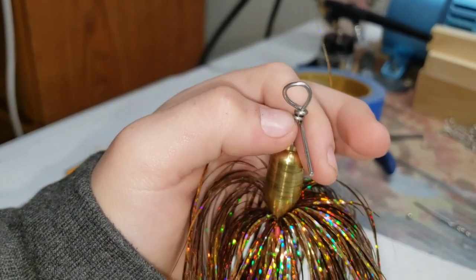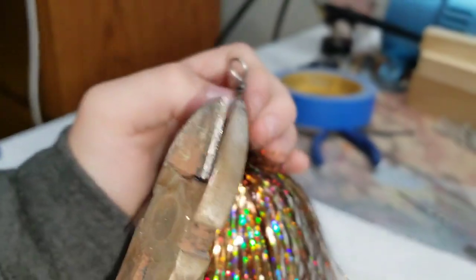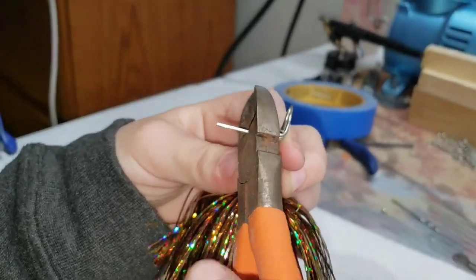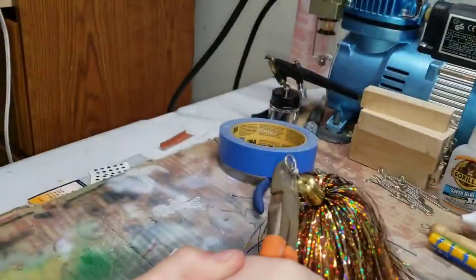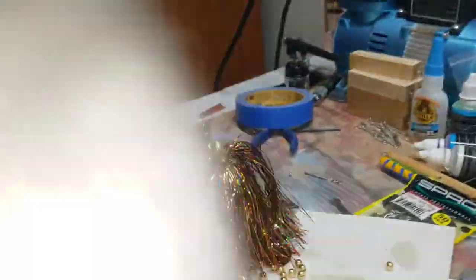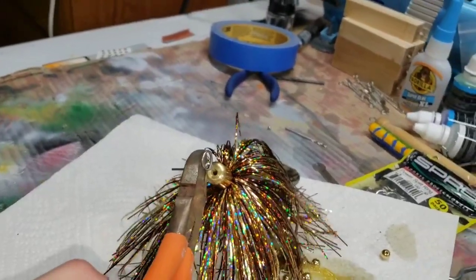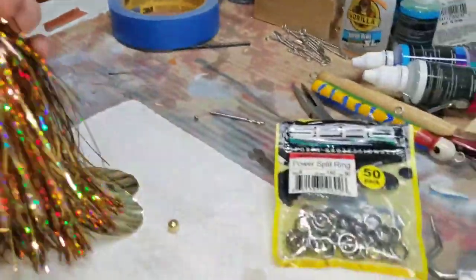Guys, we got our wire bent, and this is what it looks like. So now you see this excess part right here? These are snips to chop it off. Be careful if you make one of these because it will fly off into outer space. It's hardwired — this stuff is no joke. Alright guys, our braid is done — look at that right there, it's looking good. My dad helped me clip that off and smoothed it off a little bit.